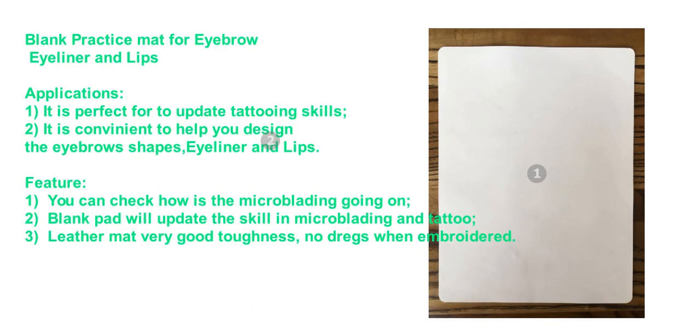It is perfect for updating tattooing skills. It is convenient to help you design eyebrow shapes, eyeliner, and lips. You can check how the microblading is going on. The blank pad will update your skill in microblading and tattoo.